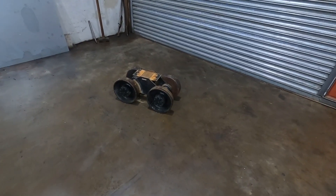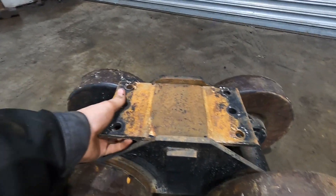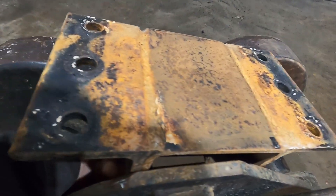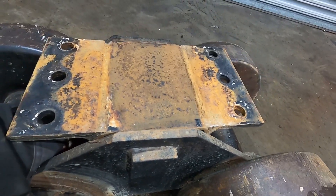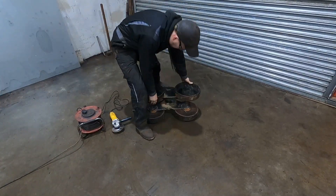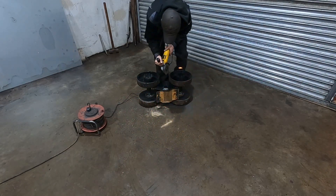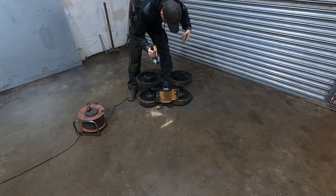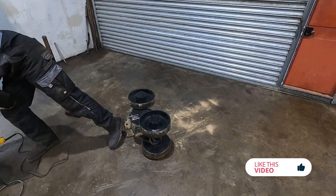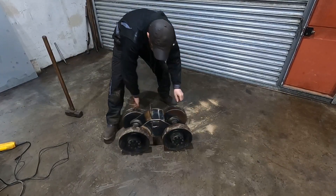We've took the first idler unit off and as you can see there's absolutely nothing there — the thing's banging around and it sounds awful. The first job is to grind that fillet of weld on that square piece of shaft. Got the new DeWalt grinder on giving it a good test, trying not to set myself on fire. We've ground all four sides on both sides of it and now hopefully with a tap of the hammer it should come out.